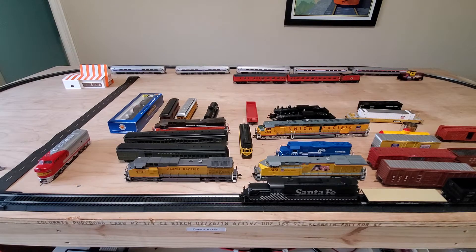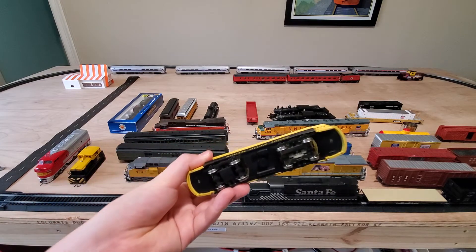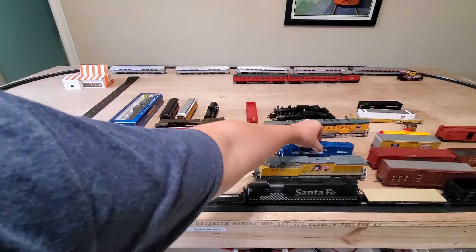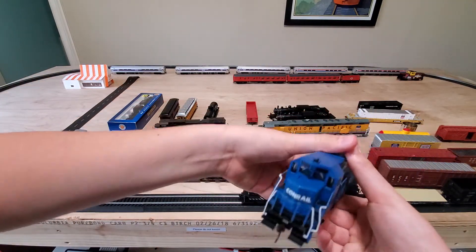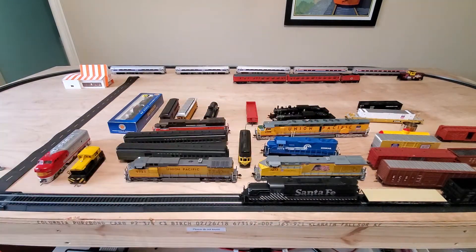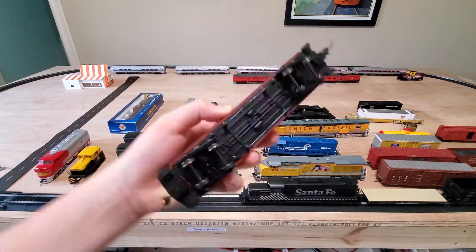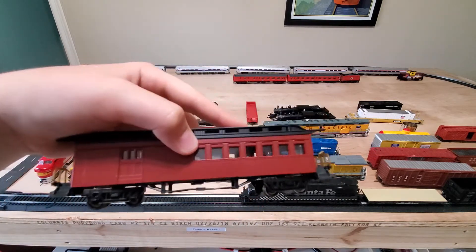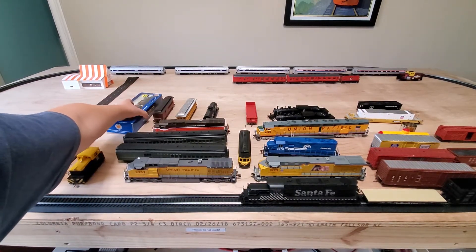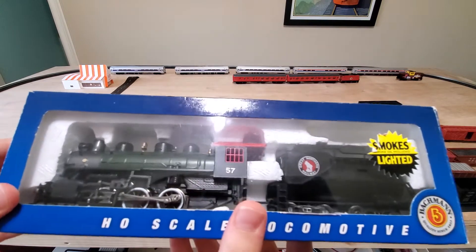Also DC. We've got this trolley right here, which doesn't run too well — also DC. Bachman Conrail GP35, which runs DC but makes a heck of a lot of noise. Over here we've got this 1860 to 1880s old-time passenger car — the Combine Baggage passenger coach. And over here we've got this Bachman Direct Current Great Northern 0-6-0.